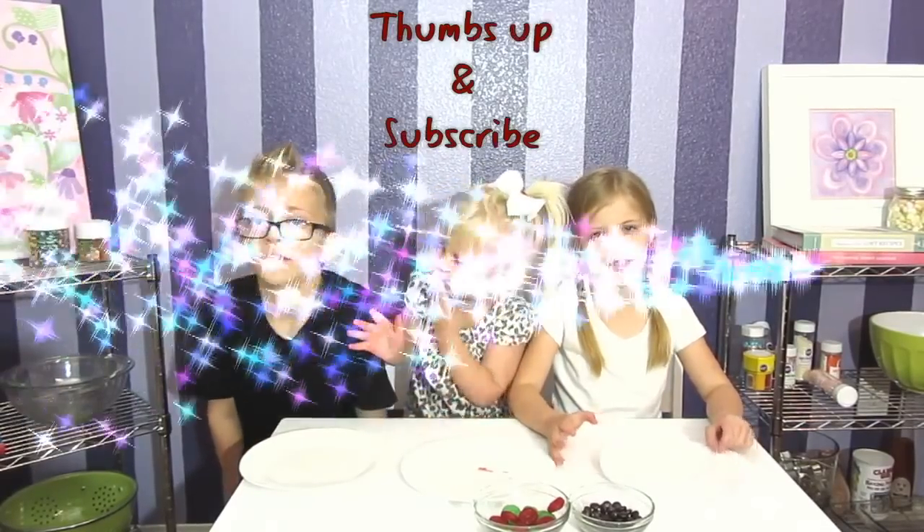If you like this video, please leave us a thumbs up and subscribe. Thank you for watching. Bye. Happy Halloween!